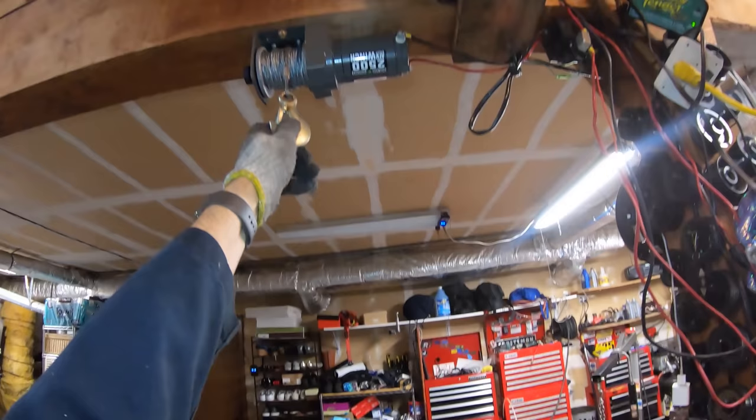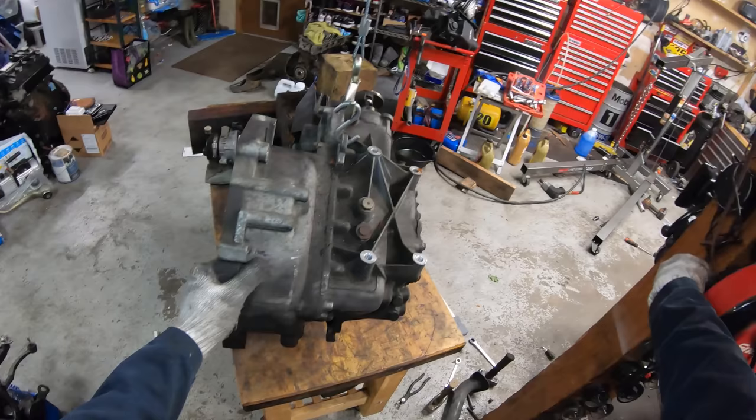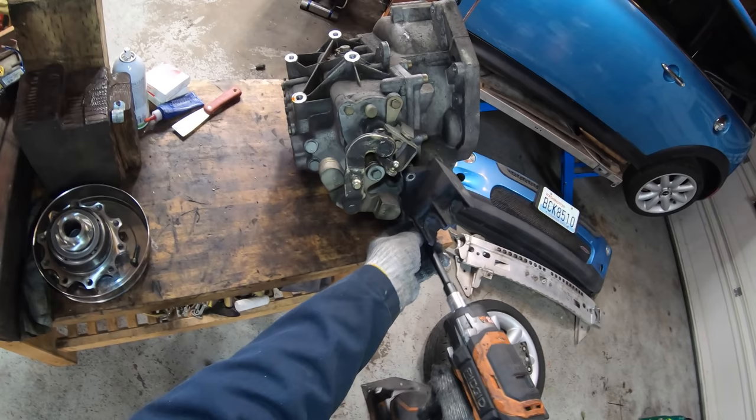I'm going to get the transmission up on the workbench. I'm too lazy to pick it up, so I'm going to use this crane — no muscles needed. The first thing we need to do is remove this bracket for the shift cables. These are also T40.